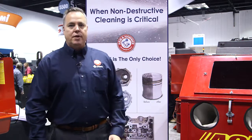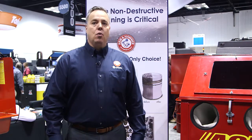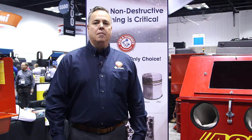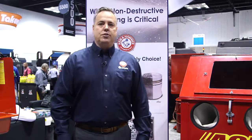Armex is sold through distributors throughout the United States and Canada. To get more information on the product or to find your local Armex distributor, visit www.armex.com. On our website, you can fill out a contact us form and we can get you in touch with a local Armex representative as well as an Armex distributor.